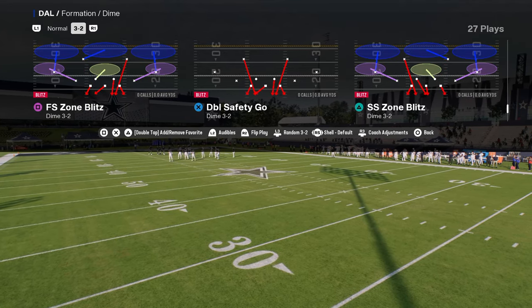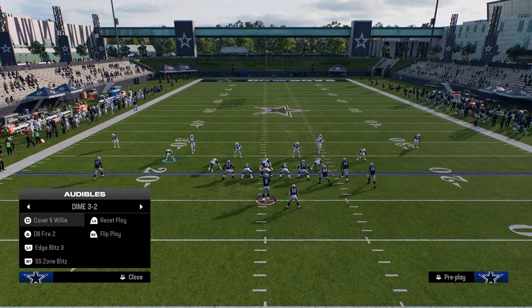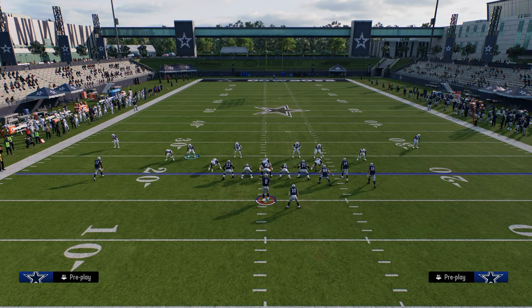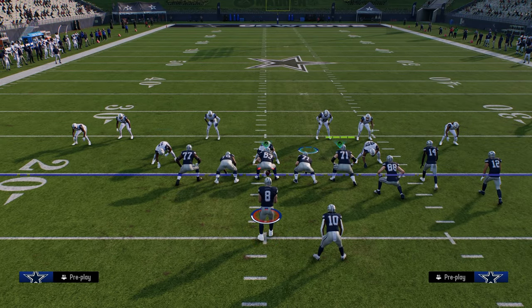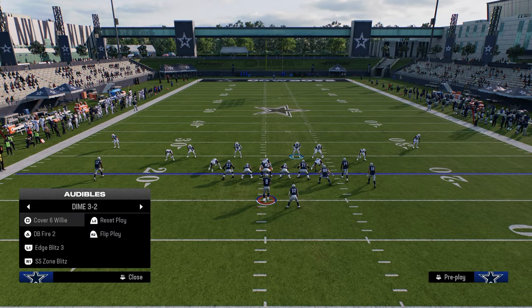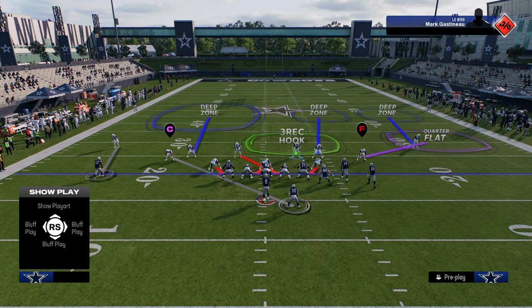We're going to flip double safety go, primarily so that we can always user the right side of the screen linebacker. The way we're going to set this coverage up is a quarter-quarter-half coverage. Typically with quarter-quarter-halves, you would play a cover 2 sink on one side — like Cover 6, Willy — and a cover 4 on the other side.